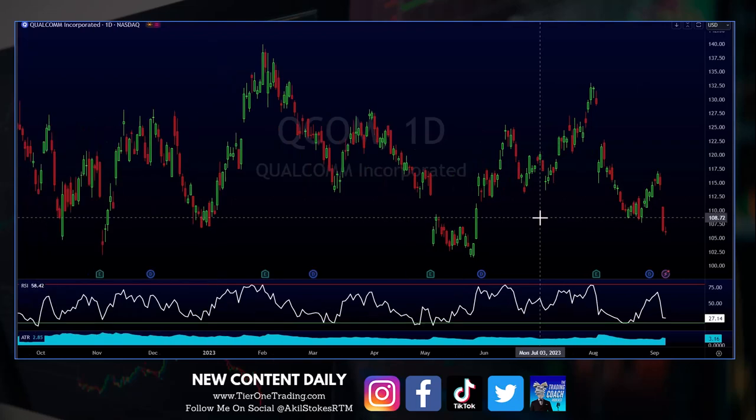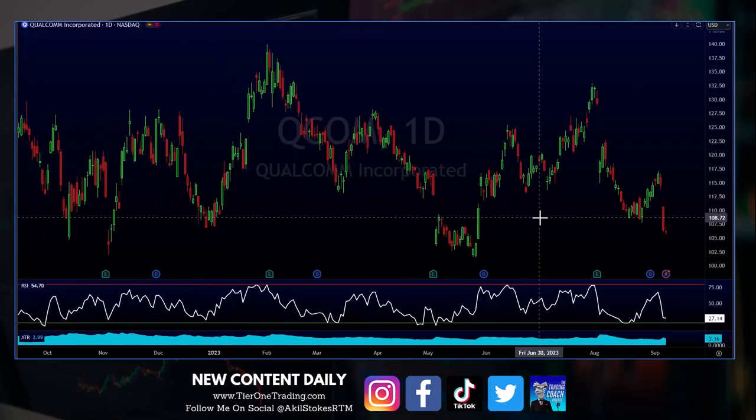And you look at the chart in front of you — this is a good example. Obviously my eyes are very good because I've been doing this for entirely too long. But we see a lot of junk on the chart.